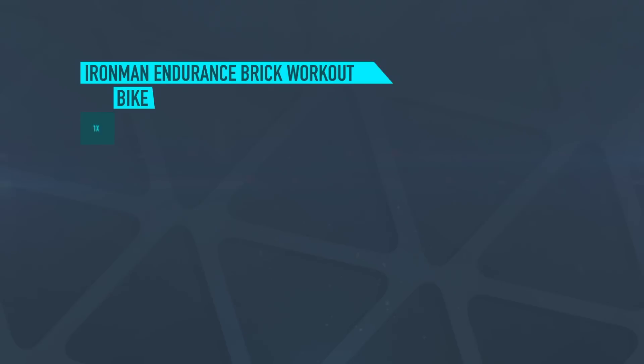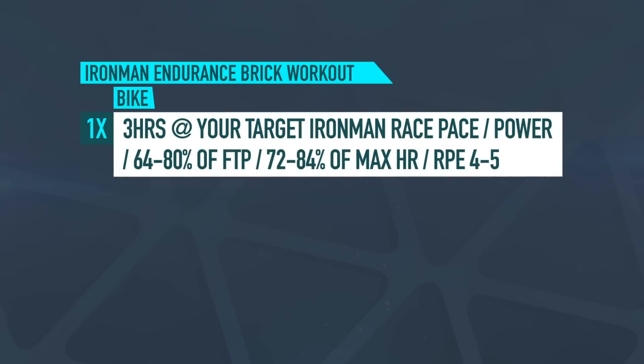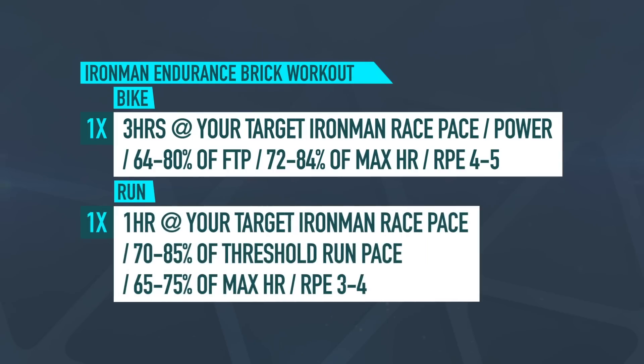Now we're going to finish up with quite a simple workout aimed at Ironman distance racing. You're going to do three hours on the bike at your target Ironman race pace or race power, which will be around 64 to 80% of your FTP, or 72 to 84% of your maximum heart rate, and an RPE of four to five. Then straight onto a one-hour run, again at your target Ironman race pace: 70 to 85% of your threshold pace, or 65 to 75% of your maximum heart rate, which would be an RPE of three to four. These sessions are excellent for letting you target and dial into your race pace, but crucially for giving you some much-needed confidence ahead of race day.